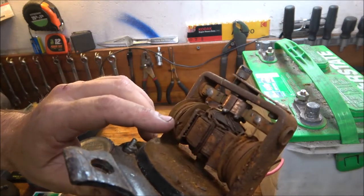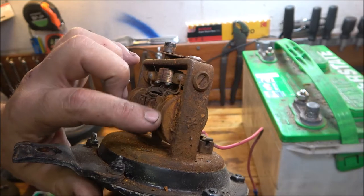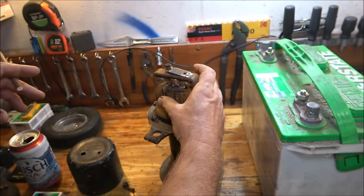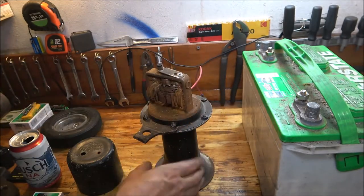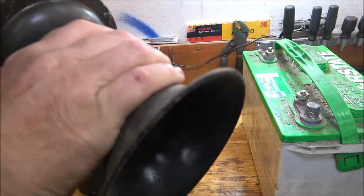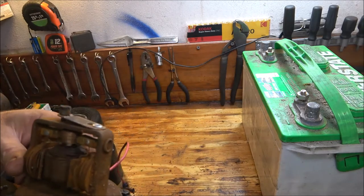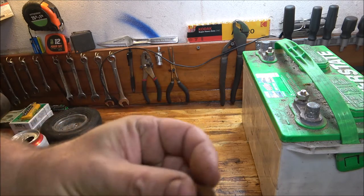I think someone's tried to rewind this. Look — that's not right at all. When this spins, if you listen, you can hear it. Well, this thing — I don't think it's going to be salvageable. Shit's falling out of it, look at that.